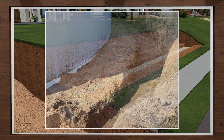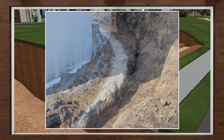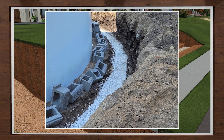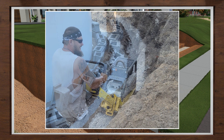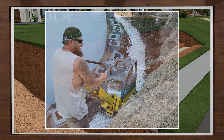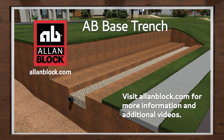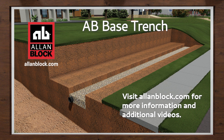There are many reasons why you need to take your time before every project and think about the site preparation. Any soft areas or mistakes encountered in the base will only create problems as you construct your wall. By following this simple process, you will ensure your project gets started in the right direction. For the next steps, go to the base course section or visit us at allenblock.com. Happy building! Always better! Always Allen Block!